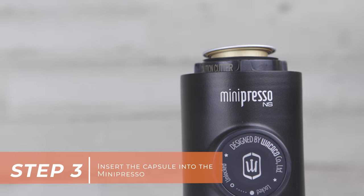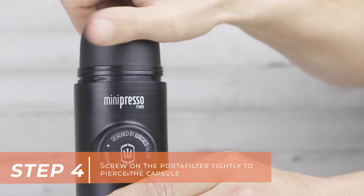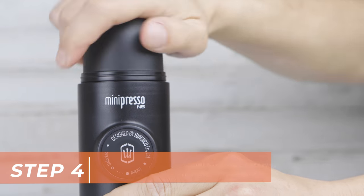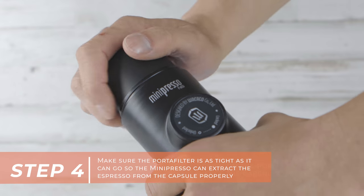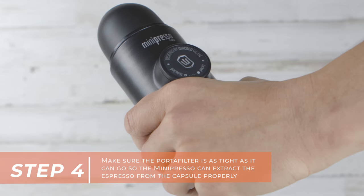Insert the capsule into the MiniPresso. Then screw on the portafilter tightly to pierce the capsule. Make sure the portafilter is as tight as it can go so the MiniPresso can extract the espresso from the capsule properly.